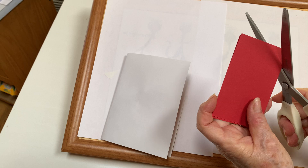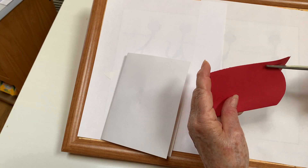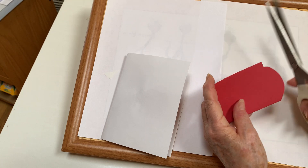You're going to cut half a heart but right here at the fattest part put a little tab.